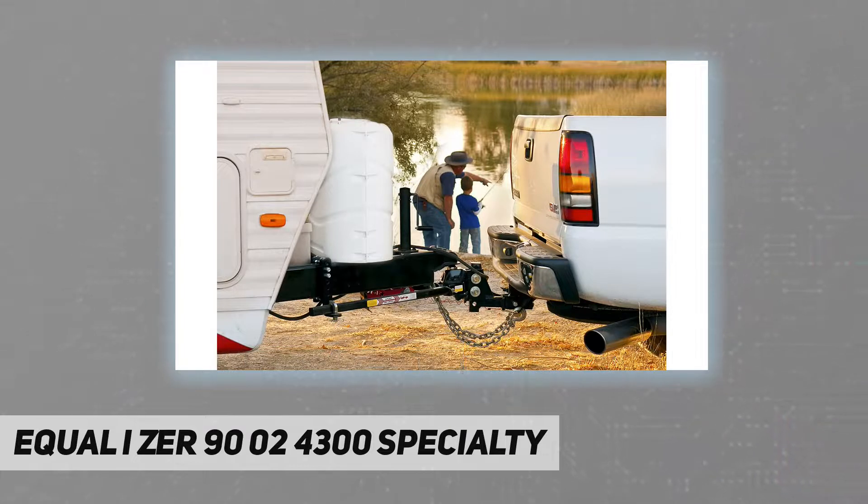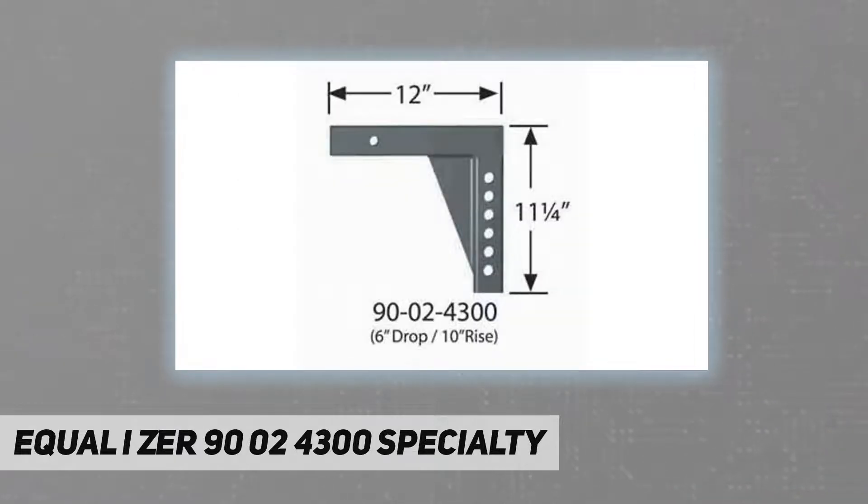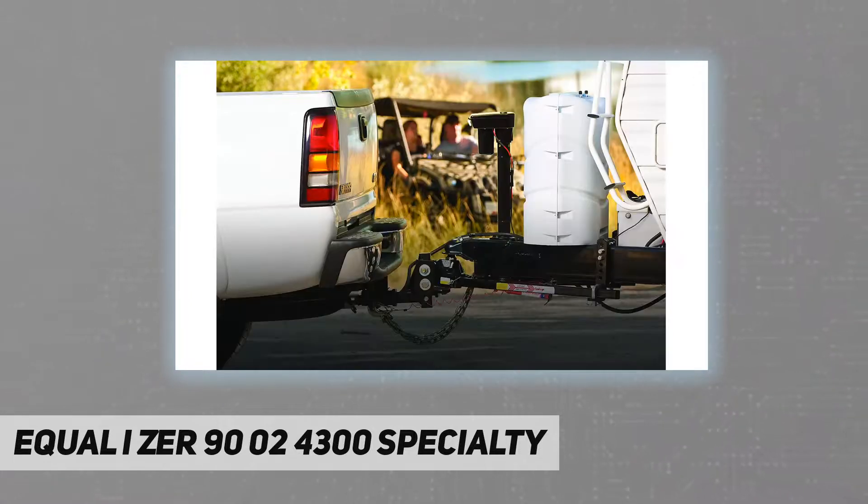It fits 2-inch trailer hitch receivers. Equalizer hitch shanks are built from the highest grade of American steel. The adjustability measurement for the shanks is measured from the inside top of the receiver to the base of the hitch ball.